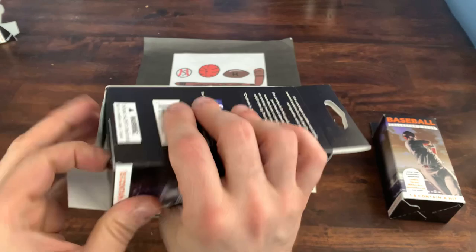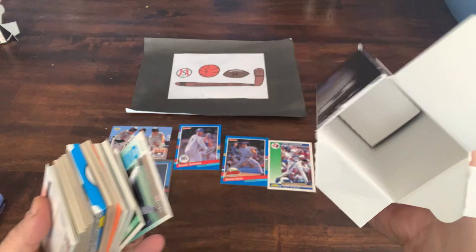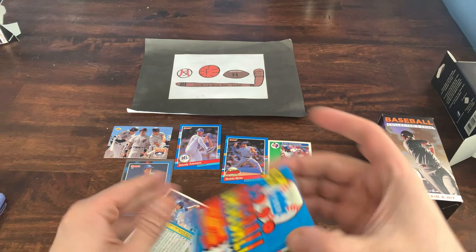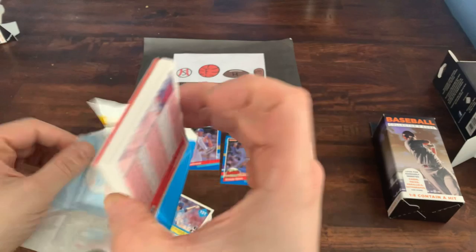Let's try box number two — see what we have. Fairfield usually does do a pretty good job with their repacks. Got a pack in here as well, it's a different pack. This time we got a 1990 Fleer. A couple of good cards in here — you got the Griffey Jr. second year, you got the Frank Thomas which is the chase card in this. Let's open that up and see. Instead of the puzzle pieces you get the stickers — love the fact that we got a Mets sticker there.